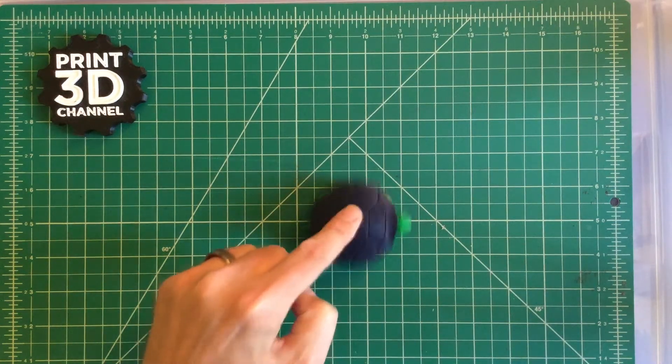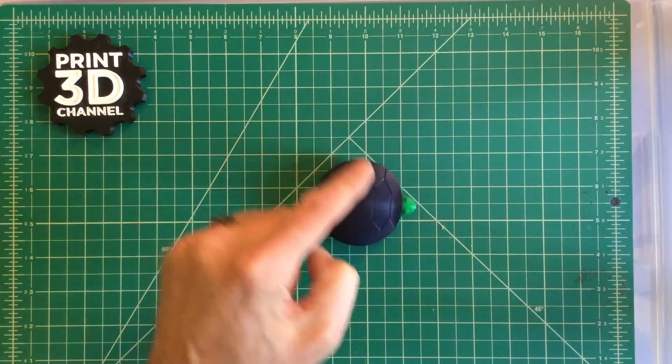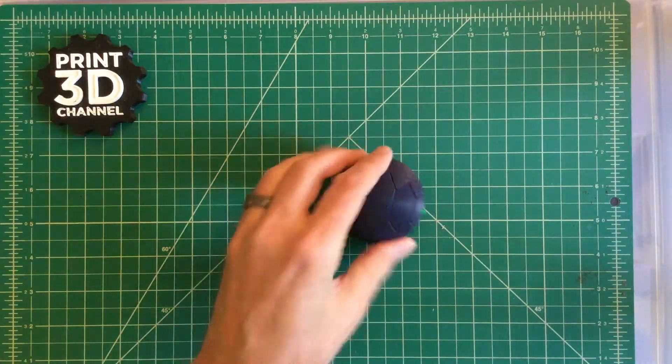Once I had those two aligned, it snapped together really clean. Once everything was assembled, as you can see it is super springy — it's jumping up and down on the table. The assembly is really easy, and you can download this model from Thingiverse. I'll put the link in the description so you can download and print this yourself.